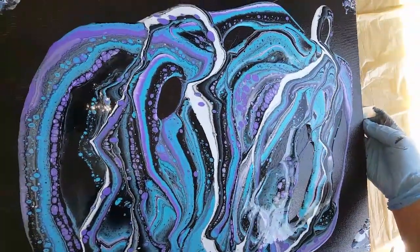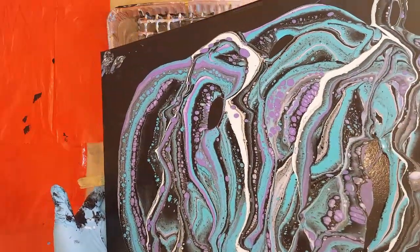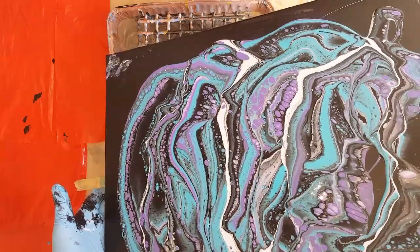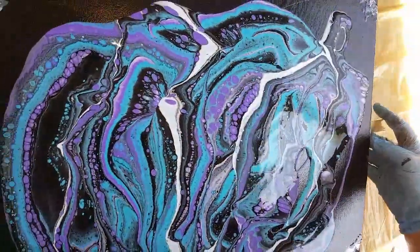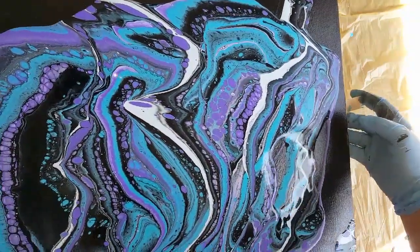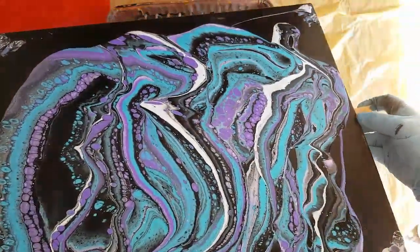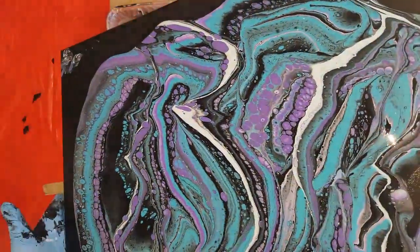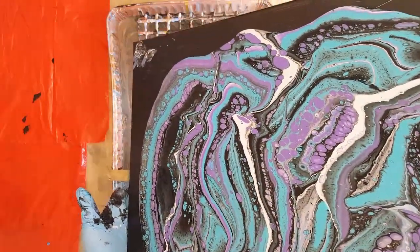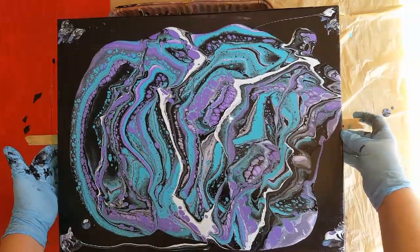Doesn't seem like a lot of paint — just doesn't seem like it was enough. It's just sticking in that white spot. It's really weird how it's kind of sticking there.